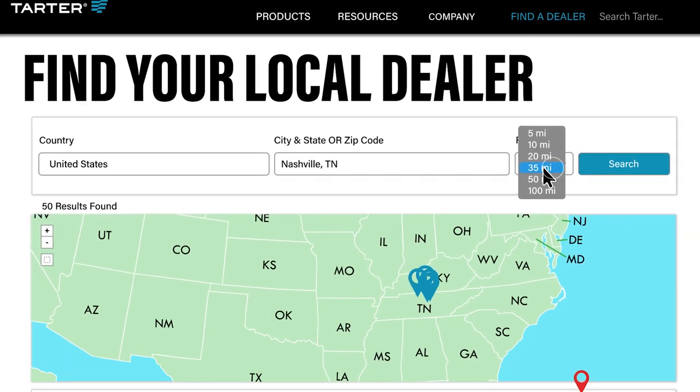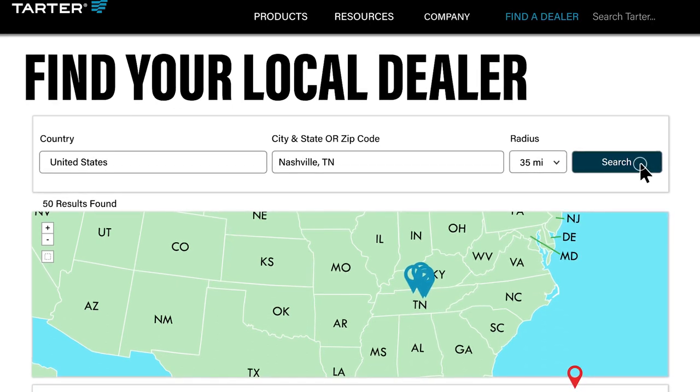Click on the retailer locator on tartarusa.com or call 1-800-RED-GATE to find your nearest Tartar dealer.